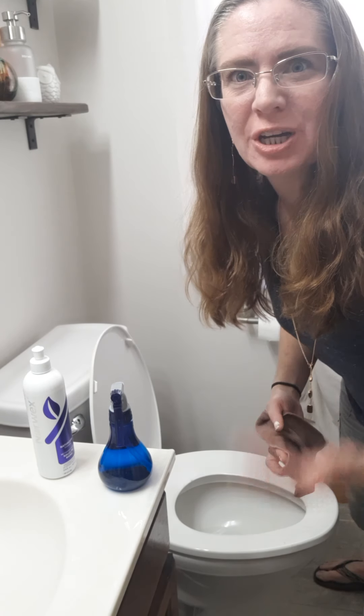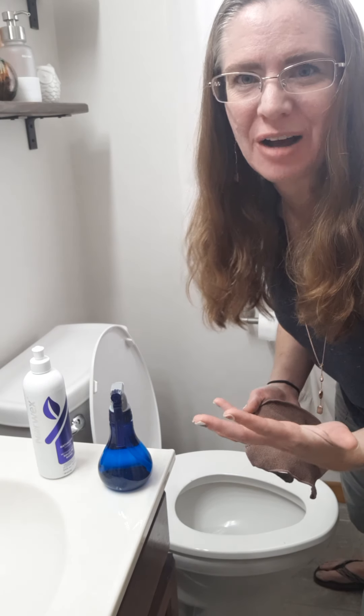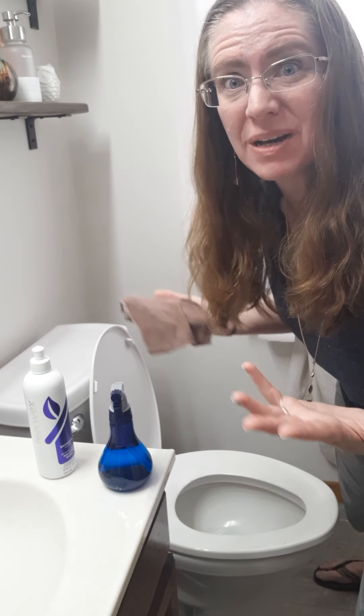Hi everyone, it's Michelle. Who here dreads cleaning the toilet? It's a gross job because so many different people can use it and things just don't go where they should, so there's messes everywhere.